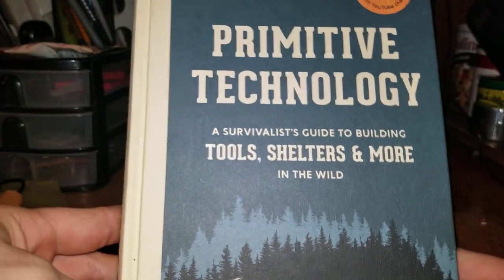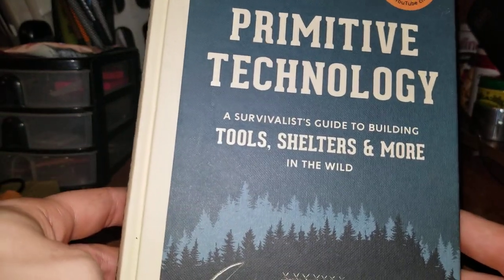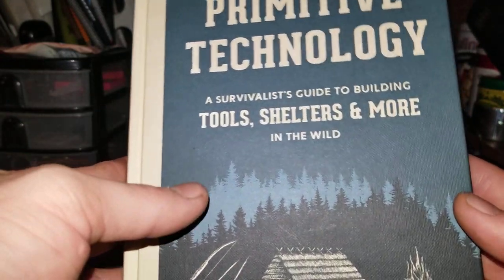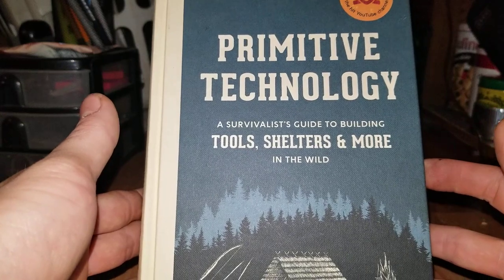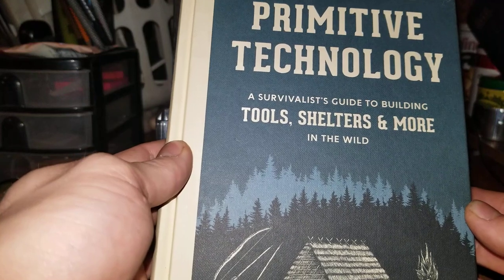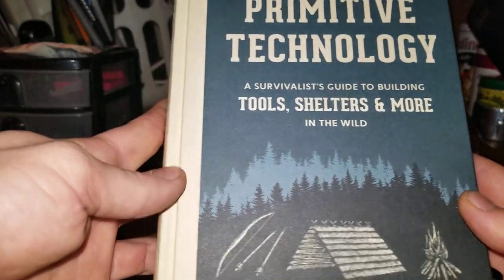I don't normally do book reviews. I do have several survival books, so maybe I'll go over the books that I have and do reviews on them. I'll do them all in one video or individually — let me know if it's something you're interested in and tell me how you want me to do it. It's all pretty much either survival stuff or primitive living stuff. I do have some plant books and some tree stuff.